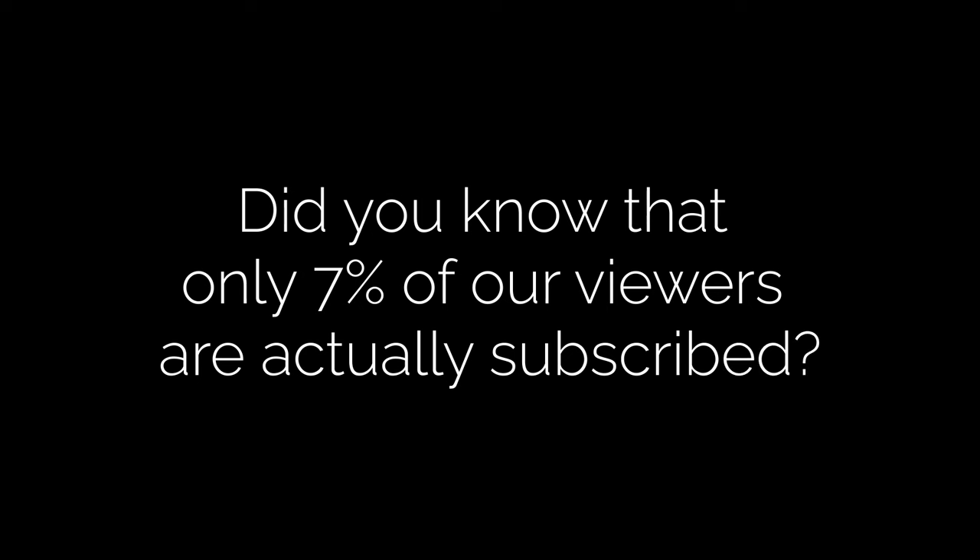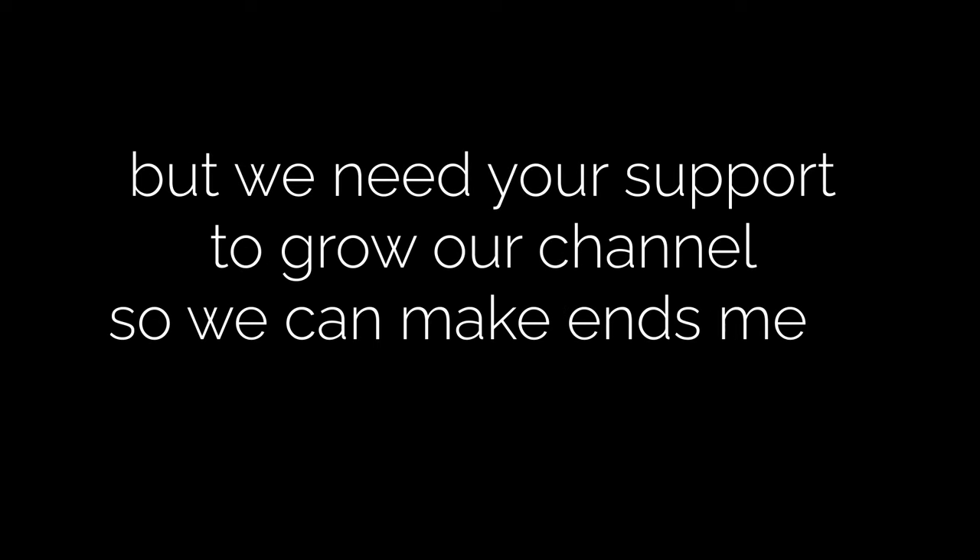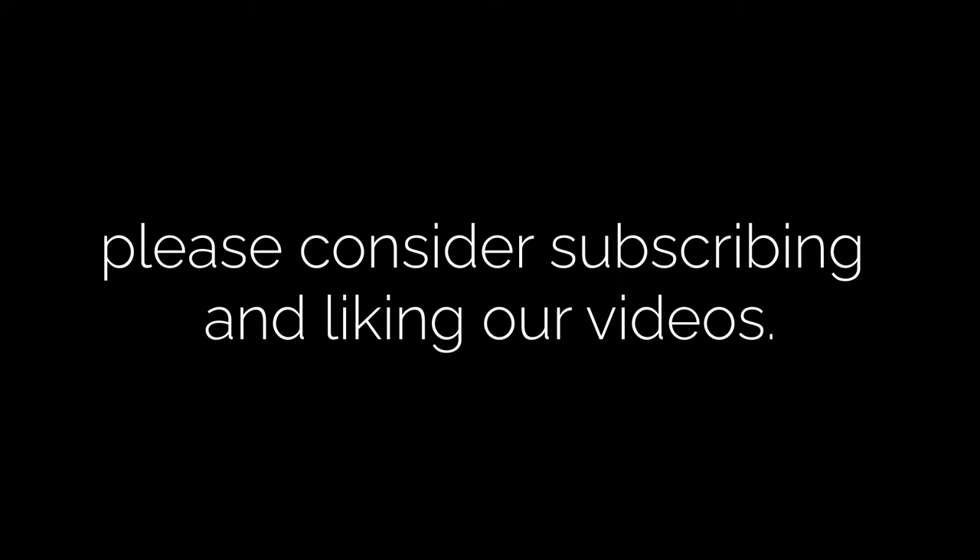Did you know that only 7% of our viewers are actually subscribed? We love creating content for you and want to keep doing it, but we need your support to grow our channel so we can make ends meet. If you enjoy our videos and want to see more, please consider subscribing and liking our videos. Thanks for your support.